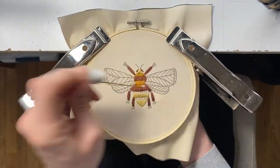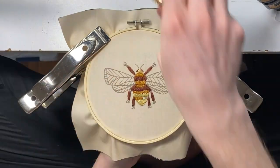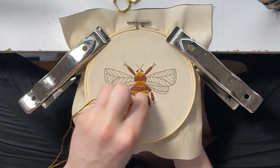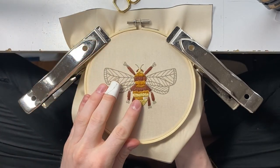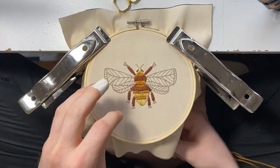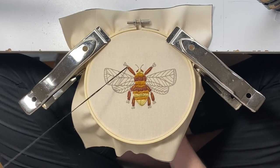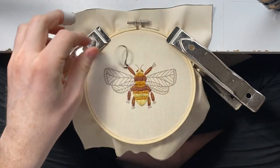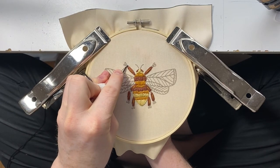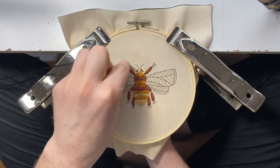I'm going to speed it up and go through the center of the body from the top down. And then we're going to go to the 310, it's the black, and this will be the ends of the legs and some little details on the center of the body.